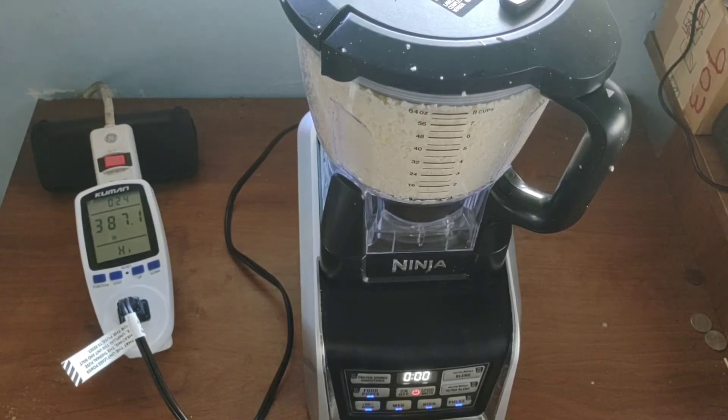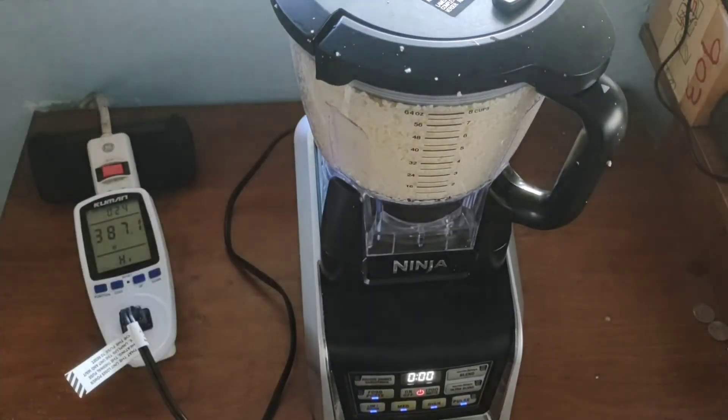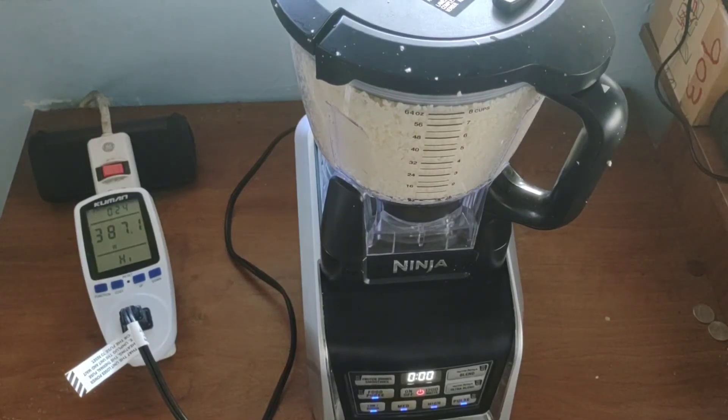On that particular setting — which didn't need to be any higher since we're just making some cauliflower rice — I'm going to jump back to the back room and we'll see what it looked like on the inverter.